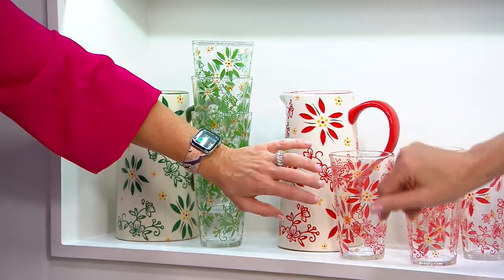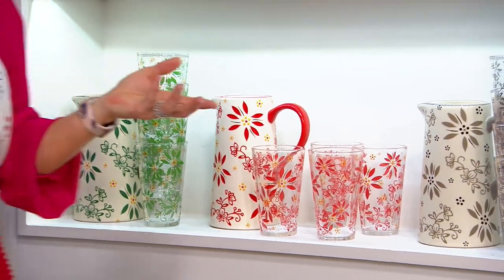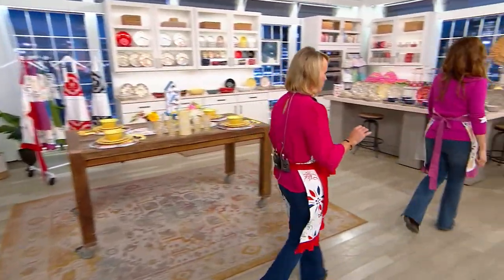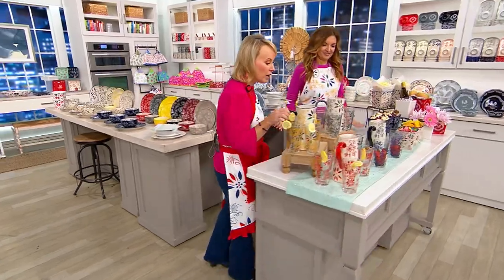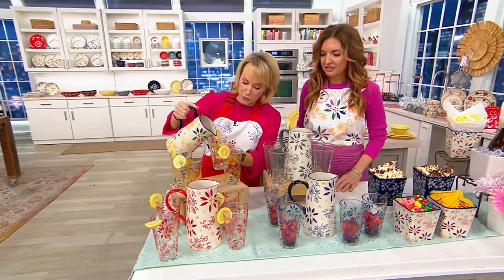Glass and stoneware — glass and stoneware. So we have a table over there with some of your lemonade, some of your teas, all of those great things we look so forward to. And this is one of those that takes you from every day to holiday as well — you don't have to just save this for the summertime. They're so pretty, aren't they beautiful?